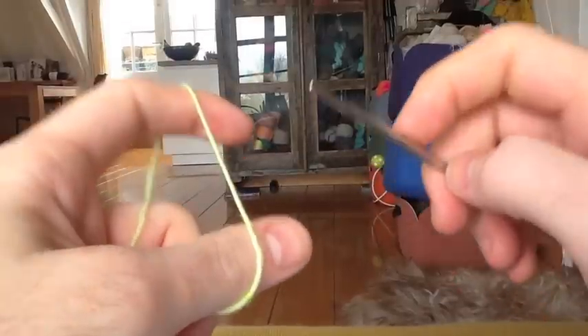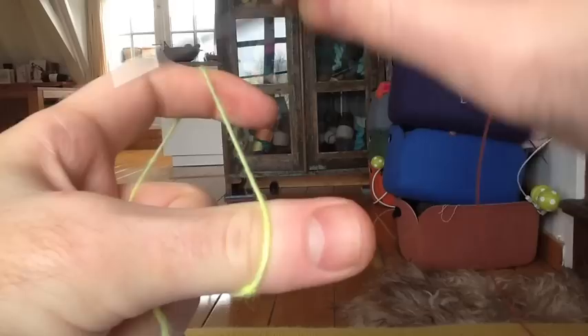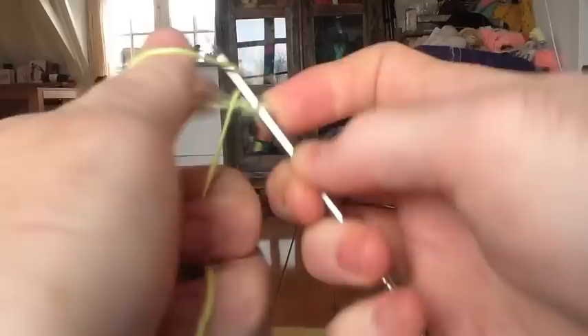This is section one of the Exploration Station Shawl. We're going to begin with a long tail cast on of three stitches. Don't make a slip knot for the first stitch. Simply place the needle on top of the yarn — swooshity swoosh — that's your first stitch, and cast on two more. Three total stitches.